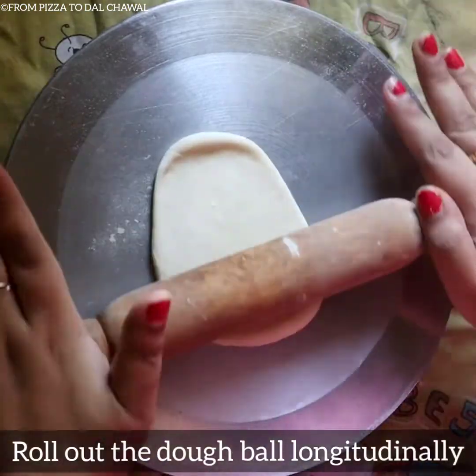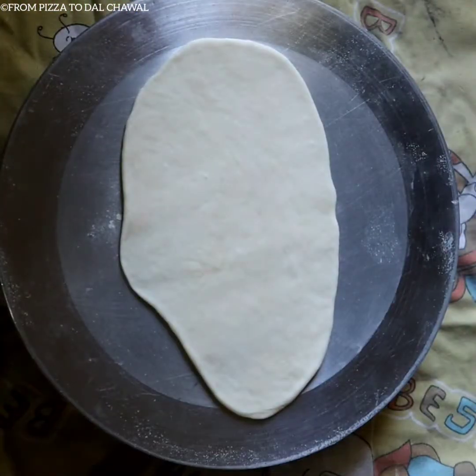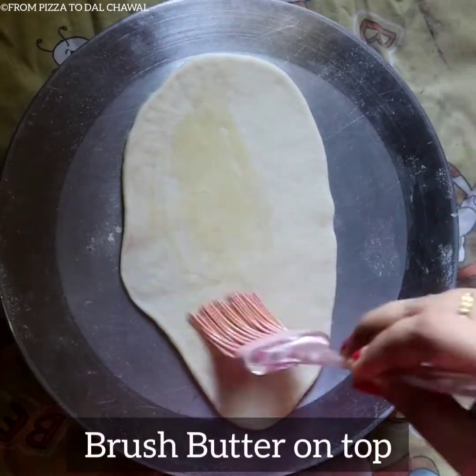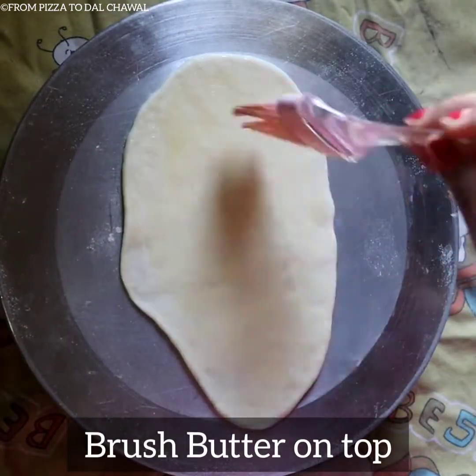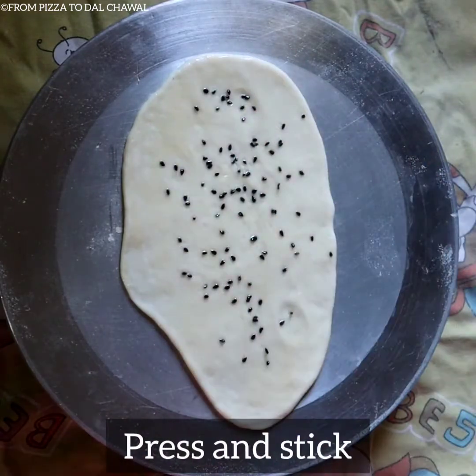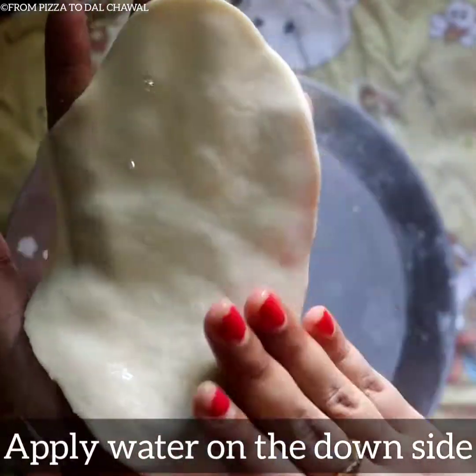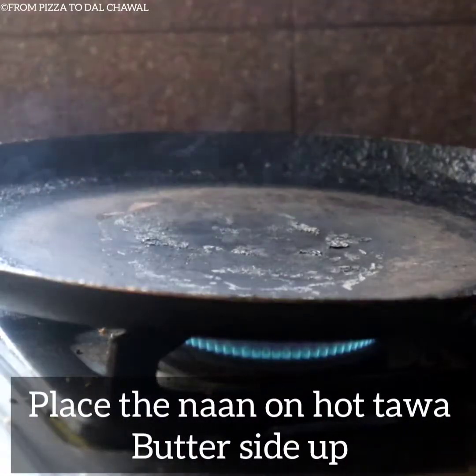Roll out the dough ball longitudinally — this is the perfect shape for naan. Brush butter on top. Sprinkle a few nigella seeds or kalonji. You can also add coriander leaves. Press and stick the kalonji. Take the naan buttered side down on your palm and apply water on the back side.